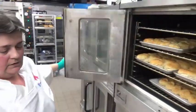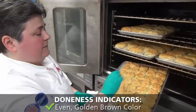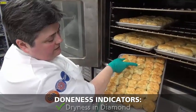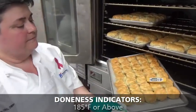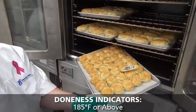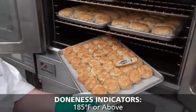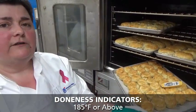Our two minutes are up. We're going to go ahead and check the jar of cheddar biscuits. We're looking for 185 degrees or above. We already have even golden brown, the diamond is dry, we lifted the interior and it's nice and fluffy. Let's confirm that temperature. You don't have to take the temperature every time you bake them — this is more so that once you find out exactly what it reads, you'll remember it forever.